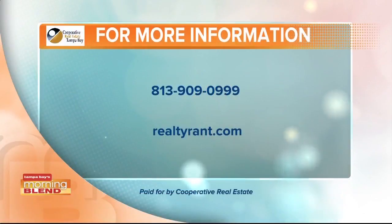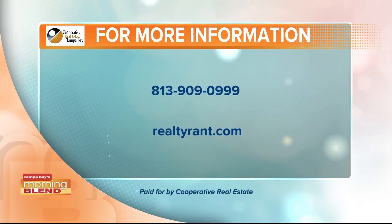Good to know. We look forward to seeing you guys next week. If you want to see the other Realty Rant segments we've done before, visit RealtyRant.com.